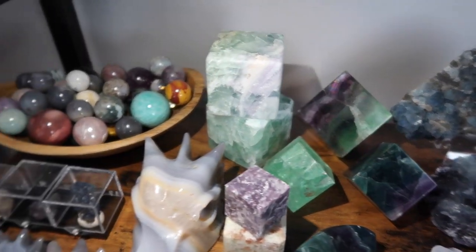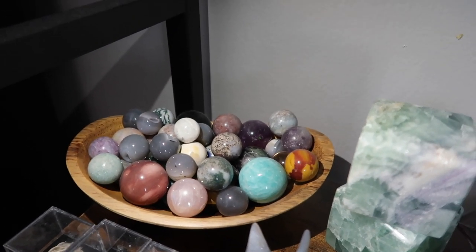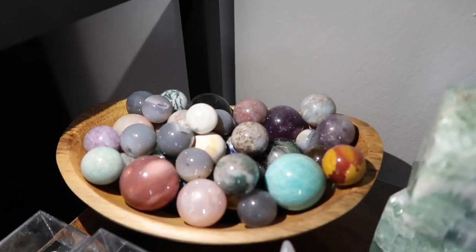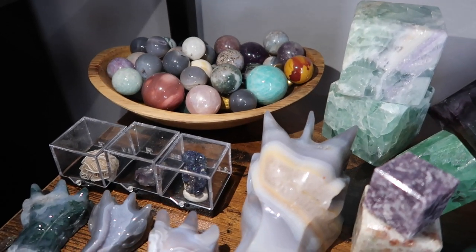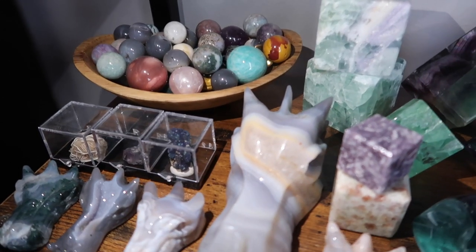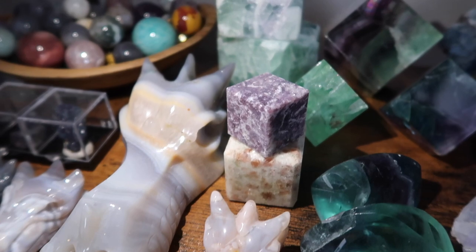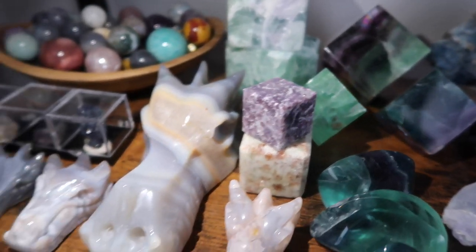Starting from the back toward the front, the middle section is all different fluorites. I have almost a whole shelf dedicated just to fluorites because I'm absolutely obsessed. I also ended up putting my mini spheres over here — I have a collection of different mini spheres. Then I have some more fluorite, azurite, a desert rose in a little display box, and a sunstone and lepidolite cube piece.